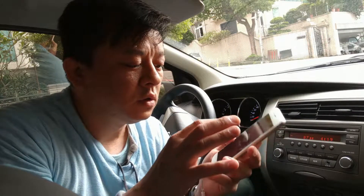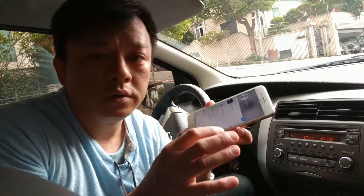Now I'm going to show you how to do this with iHeart Radio. You can do the same thing — pick iHeart Radio and just play the music.